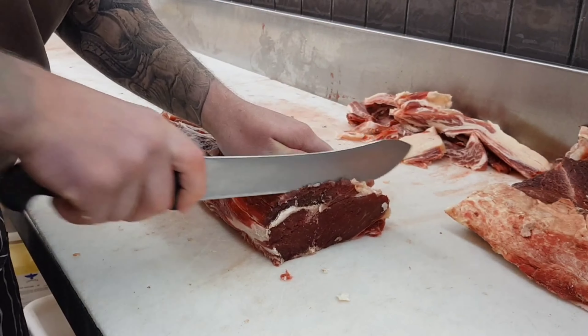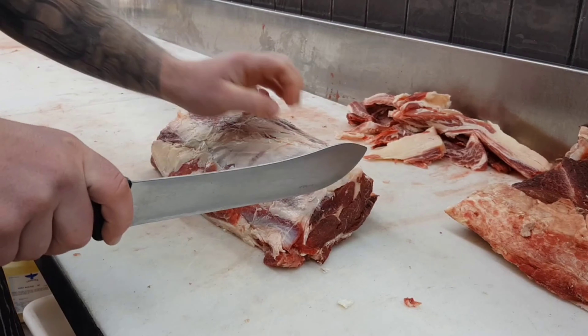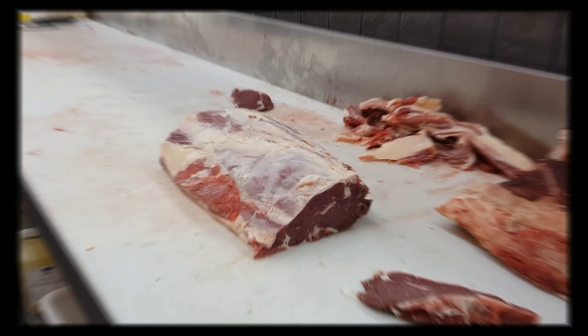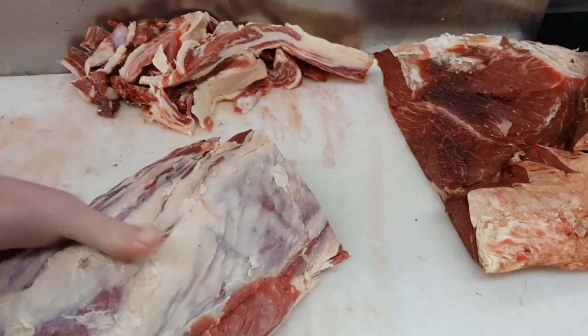As it is going in the cryovac bag, I'll take my face cuts off now just to get rid of the dry outer edges and make the scotch nice and square — that way it'll be much more presentable in its cryovac bag. You can see the scotch has come up really good, ready for cryovacking — beautiful grass-fed beef.